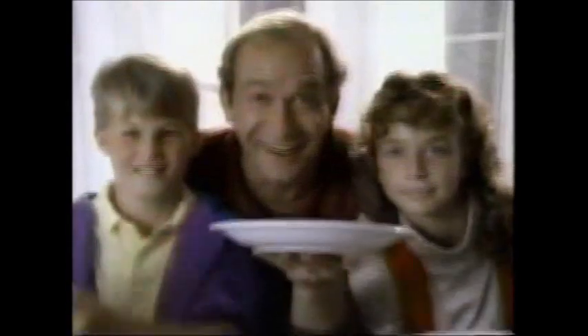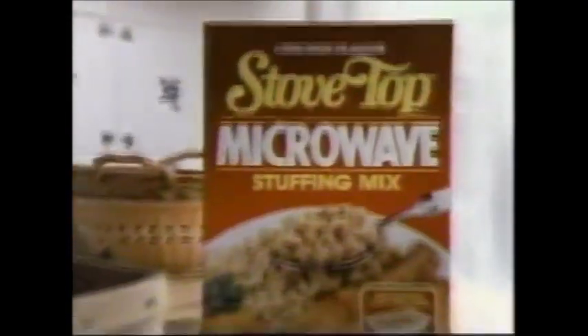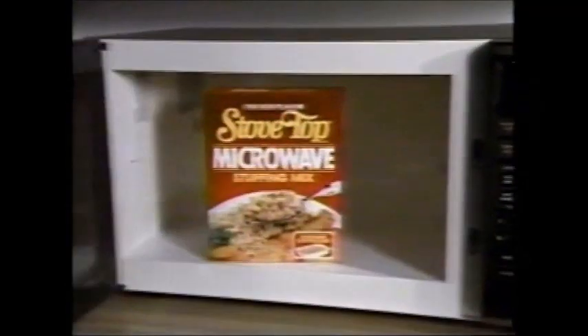Hey, chicken! But where's the stuffing? Chicken's almost done, now it's time to make stuffing. Stovetop makes it easy — just push the little button. Stovetop stuffing for your microwave oven. Stovetop microwave stuffing is so easy to make. Just pour it into its own tray, add water, and microwave. In just three minutes, you get that great Stovetop taste. Stovetop makes it easy to push the little button. It's Stovetop stuffing for your microwave oven.